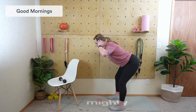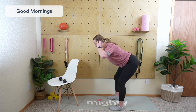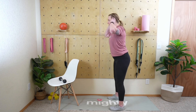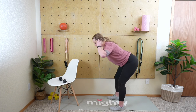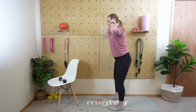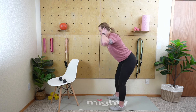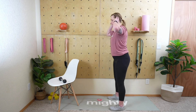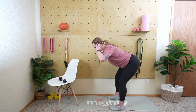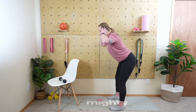Push those hips back and come forward. You'll start to feel this in your hamstrings and glutes as you do more of them. Really practice pushing back, keeping your chest nice and open, fingertips behind the ears. We're not in our squat just yet — just pushing back and forward. Excellent. Five, four, three, two, and last rep.